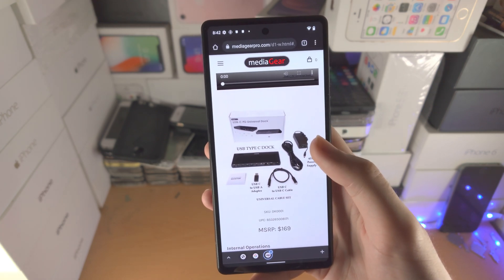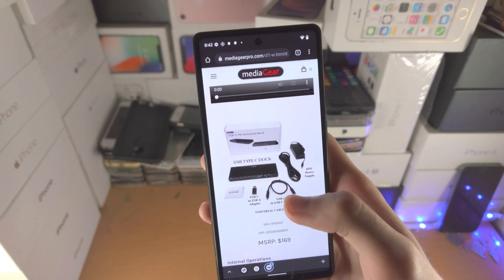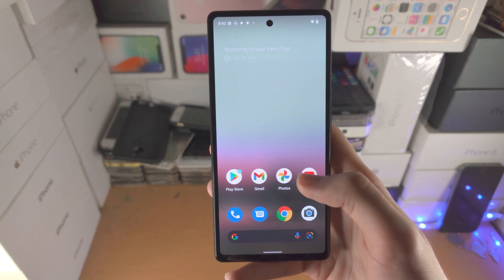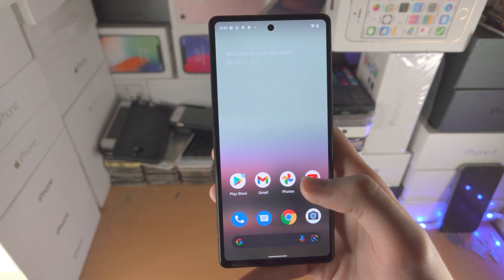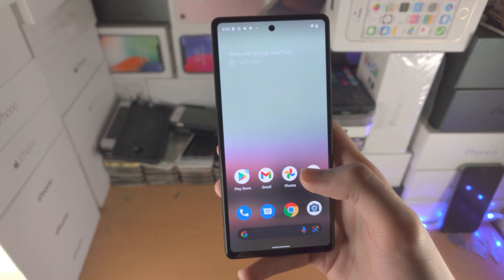You can get older Media Gear docks — if you go to eBay and search up Media Gear USB-C power delivery dock, you may be able to get cheaper prices, maybe as low as $40 as I've seen. However, if you want to go the Google way, that's $170, which is so conveniently half the price of your Google Pixel 6a.